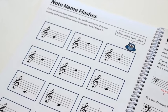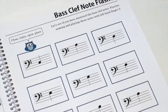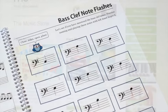Big Adventures Small Harps also includes reading flash pages to help students regularly practice note identification. Just mix up the rows and columns for plenty of note reading practice.